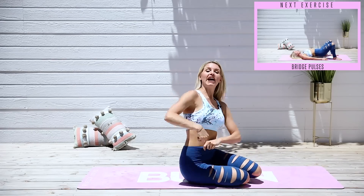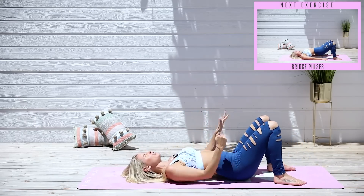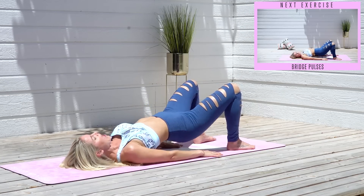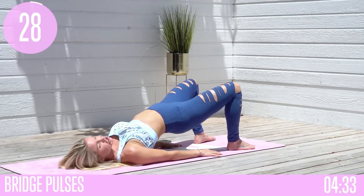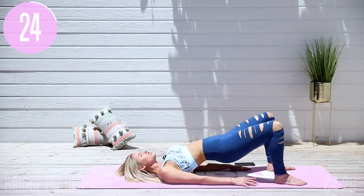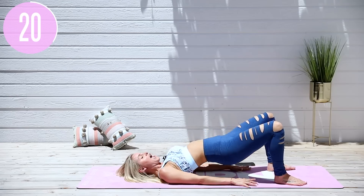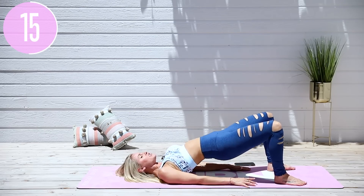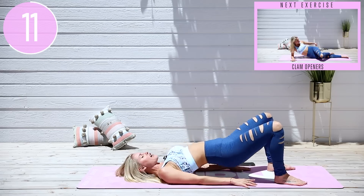Alright everybody, come down to the ground. The first exercise we're going to do is bridge pulses. Push down into those heels, squeeze those glutes up to the top, come halfway down and then push up. Have nice relaxed shoulders, relax those hands, no tension in your neck or jaw. If you stay consistent, keep turning up, and follow the calendar on the app, you're going to get crazy results. We're doing 30 seconds of each exercise, going through it twice — boom, five minute burn.